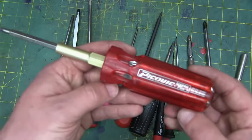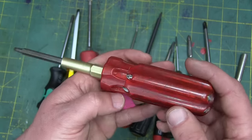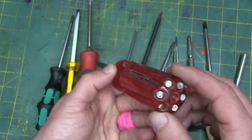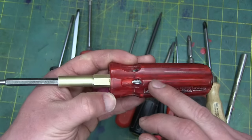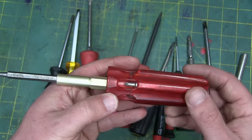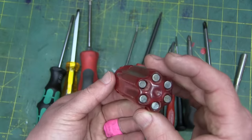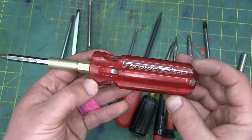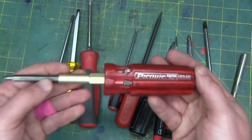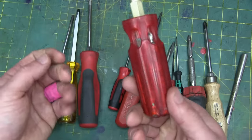For home use — keeping the missus happy, fixing little things around the house — I like the PicQuick, made in Canada. It's got all the different bits you need right in the handle, like a six-shooter. We've got six slots, probably four number one Phillips and not a Robertson inside — this kind of needs to be restocked. But this is the one you just carry with you when you're doing little odd jobs. Fantastic. I think they're like 20 bucks.